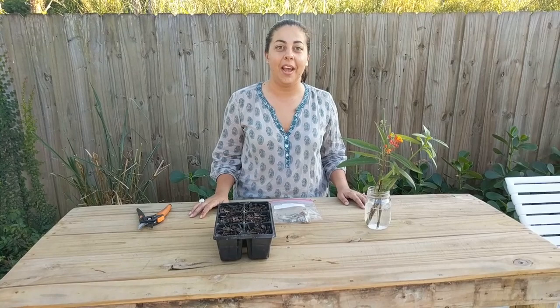Hi everybody, my name is Tina, I'm your South Florida garden guru, and today I wanted to talk about how to propagate tropical milkweed.